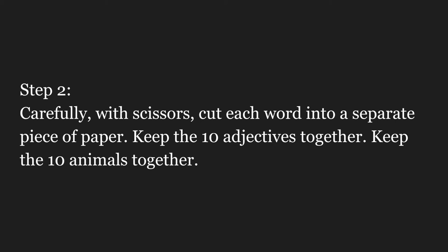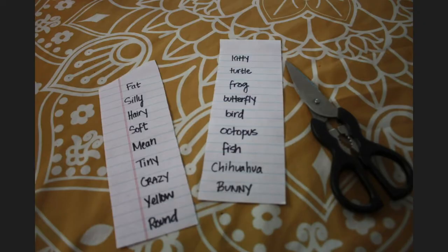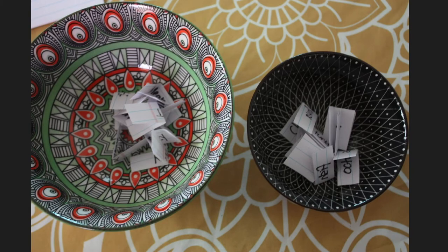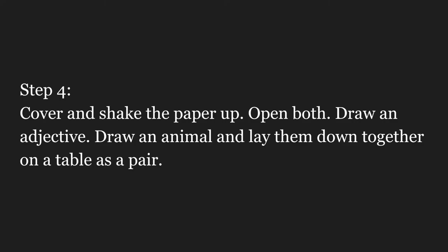Step two. Carefully, with scissors, cut each word into a separate piece of paper. Keep the ten adjectives together and keep the ten animals together. Find two hats, cups, or two somethings to put the scraps into. I used two bowls. Cover and shake the paper up, open both, draw an adjective, draw an animal, and lay them down together on a table as a pair.